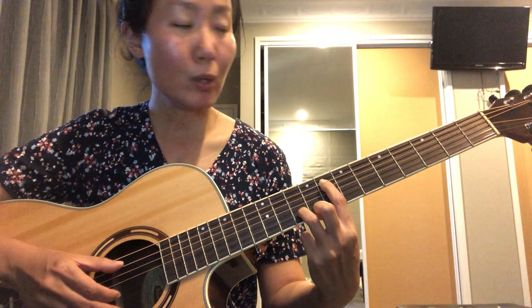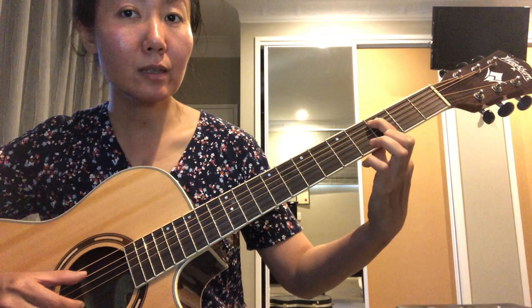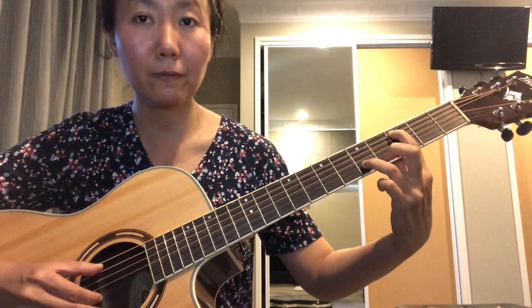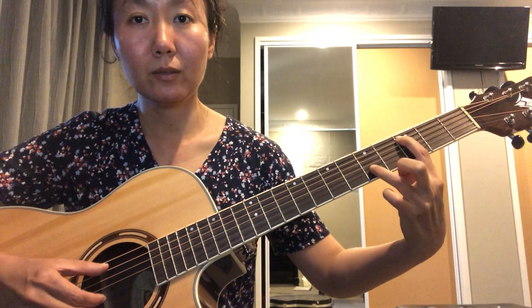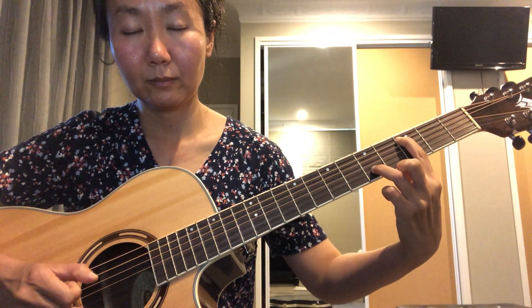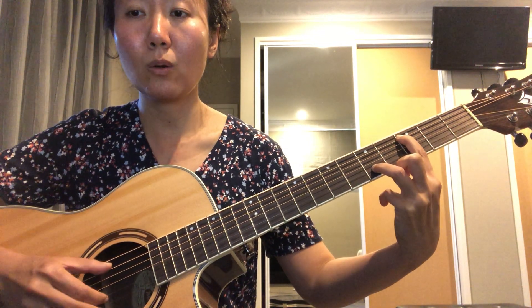The third position is third fret on the A string and fifth fret on the B string. It's a really nice harmony. It's always nice to take your time to produce a nice-sounding chord.